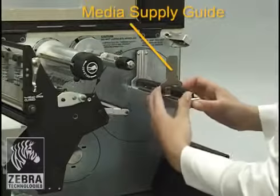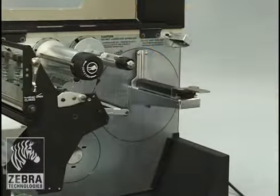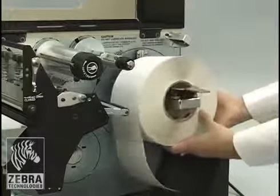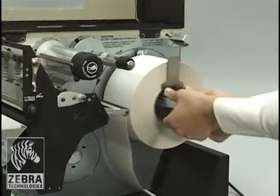Slide out and flip down the media supply guide. Place the roll of media on the media supply hanger. Push the roll as far back as it will go. Flip up and slide in the media supply guide until it touches the edge of the roll.